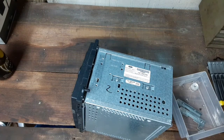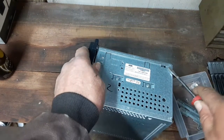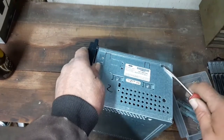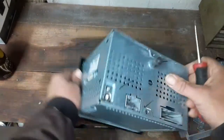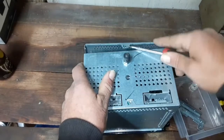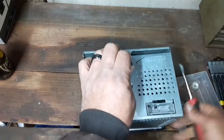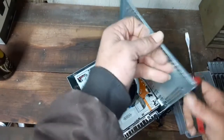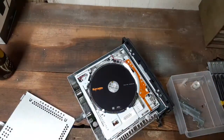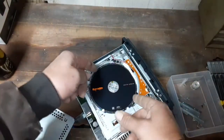Since my mom wanted these CDs out, we just went ahead and ended up tearing the CD changer up and getting the CDs out. I probably could have taken it all apart and got the CDs out without breaking the CD changer if I took a little bit more time with it, but I wanted to go ahead and get it done.